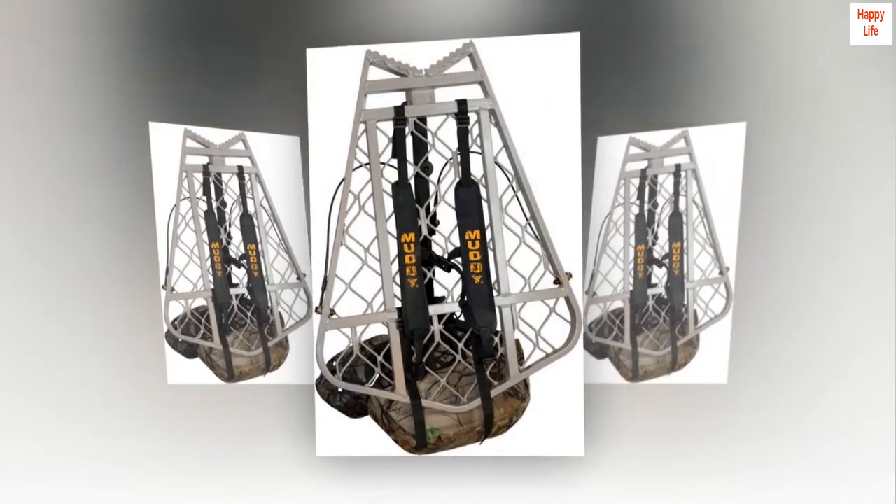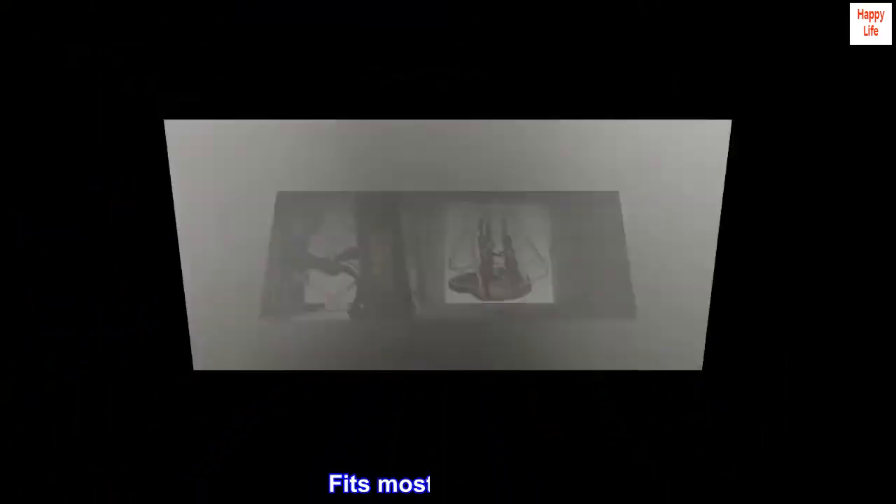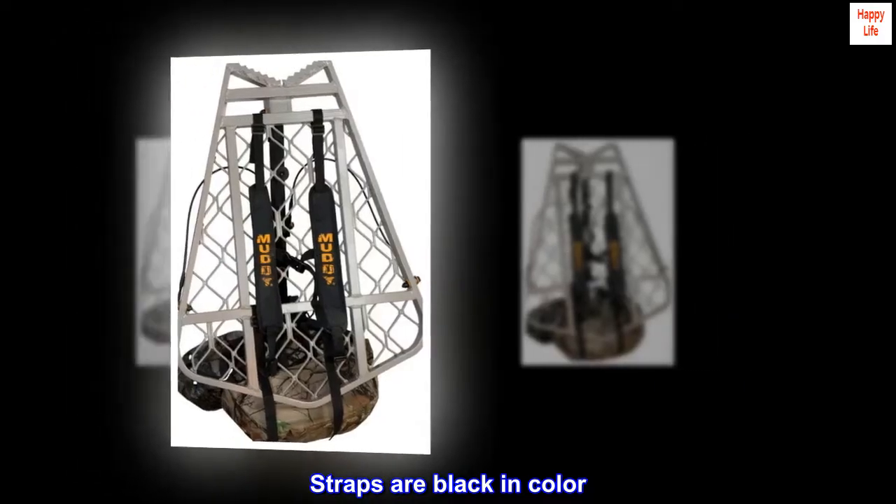Quick and easy to attach, adjustable padded straps fit most tree stands. Straps are black in color, one year.